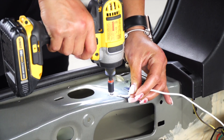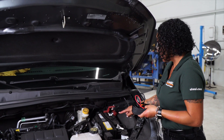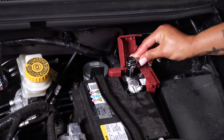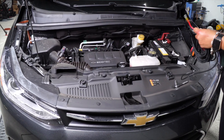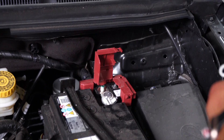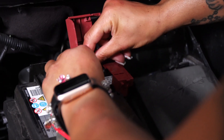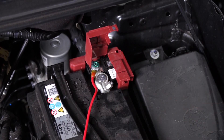Next, we're going to go ahead and ground it. Now, we're going to connect our exclusive U-Haul power wiring to our battery. We're going to remove this nut right here with a 12mm socket. Now, we will connect the fuse holder.